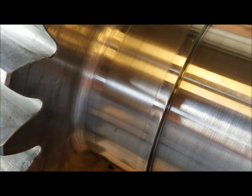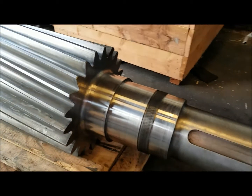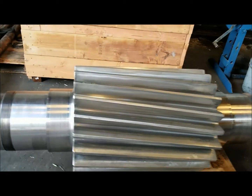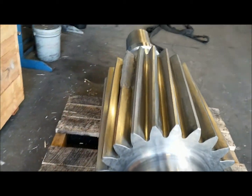These were sprayed with tungsten carbide and reground. The bearing areas were worn out and repaired and polished. And not to mention, the tooth was broken off.